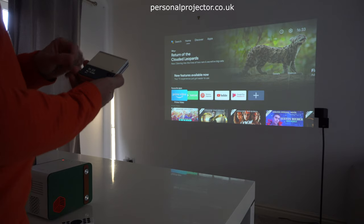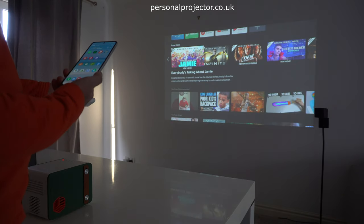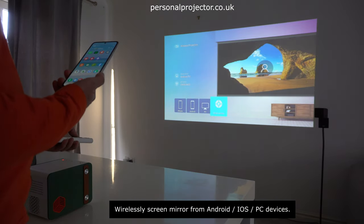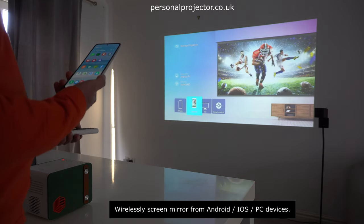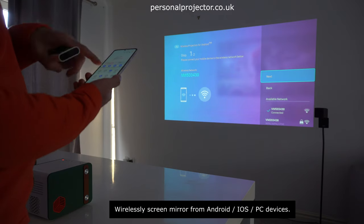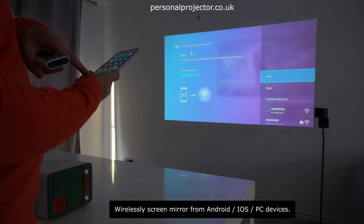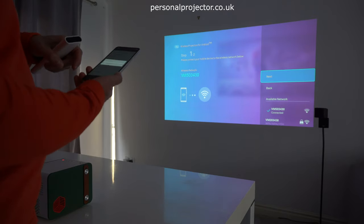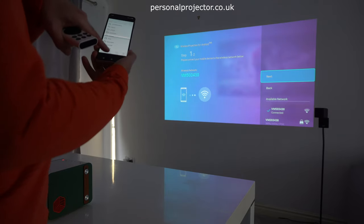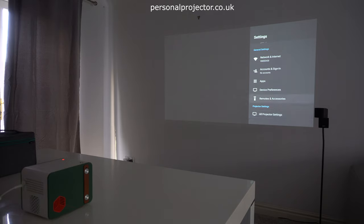Now we're going to try and connect it to an Android device to mirror the screen. Go into the home settings on the projector and then switch to wireless projection. You've got the choice of iPhone, Android, PC, or you can even use it as a smart controller from your phone. For Android, you can use the Smart View option — swipe down, swipe right, and press Smart View — or if you're having problems you could also use various apps like eShare. You need to be on the same network, then switch to the mirroring icon at the bottom and it will mirror your screen.